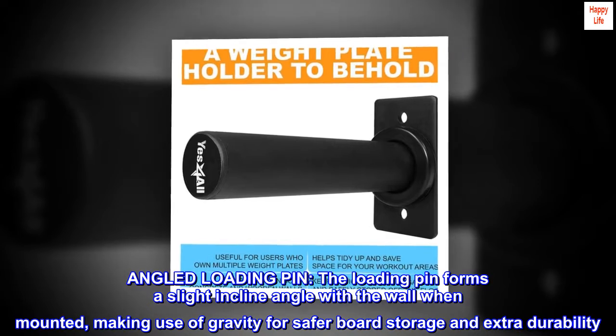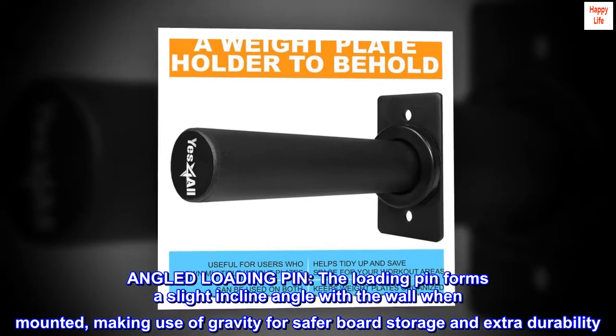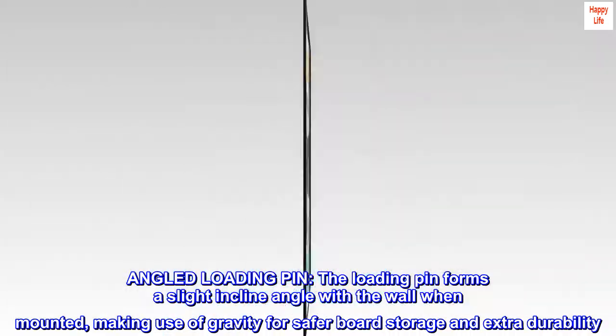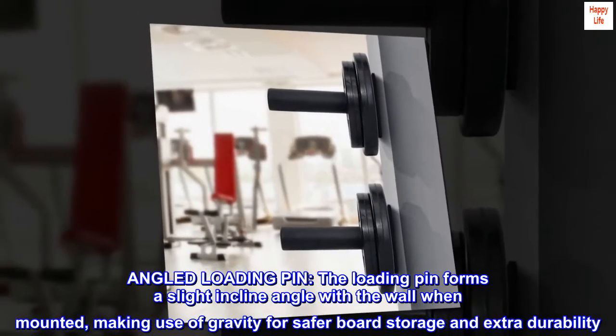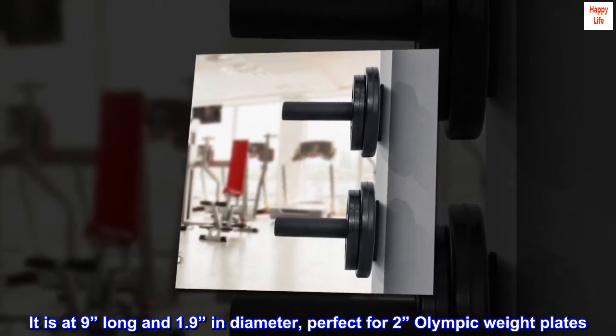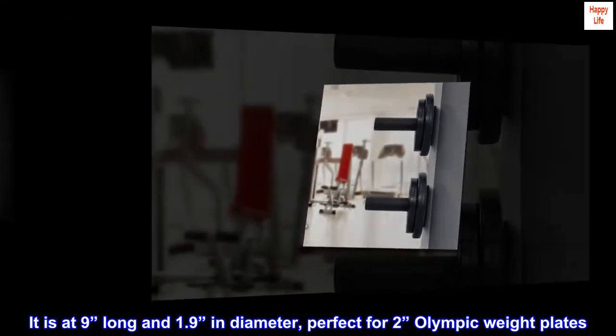Angled loading pin: the loading pin forms a slight incline angle with the wall when mounted, making use of gravity for safer plate storage and extra durability. It is 9 inches long and 1.9 inches in diameter, perfect for 2 inch Olympic weight plates.